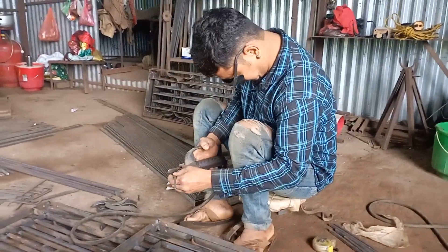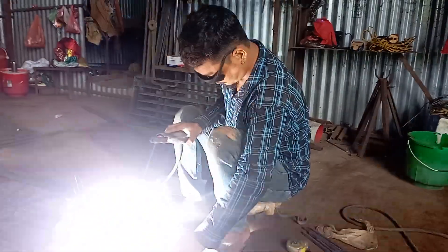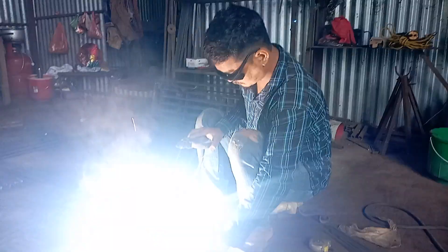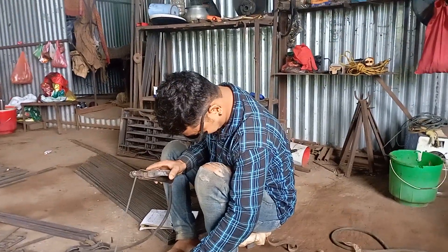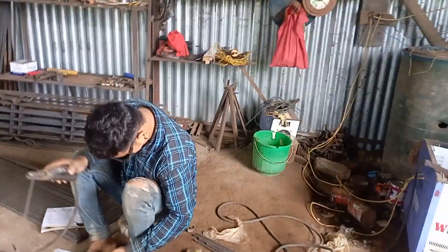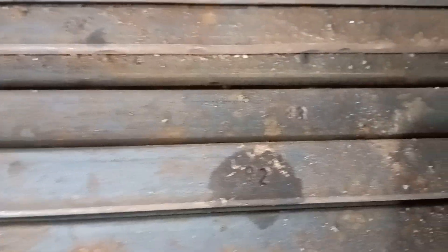We are going to make a grill. We will have to make a grill and do this grill. If you need to have numbers, you need to add numbering to the size.